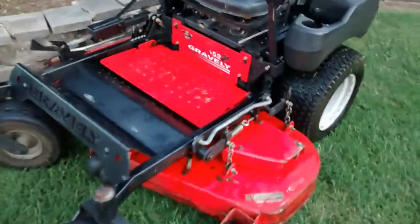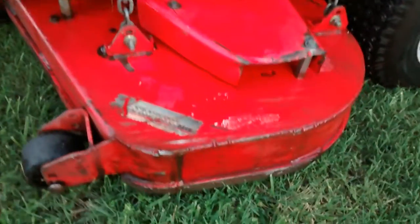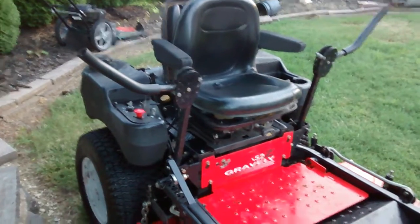It's wet right now so it looks nice and shiny, paint and all that, but it is used. I loved it — it did great for me. The mower is what it is. I'm happy with it but I can no longer keep it. Thank you very much for watching.